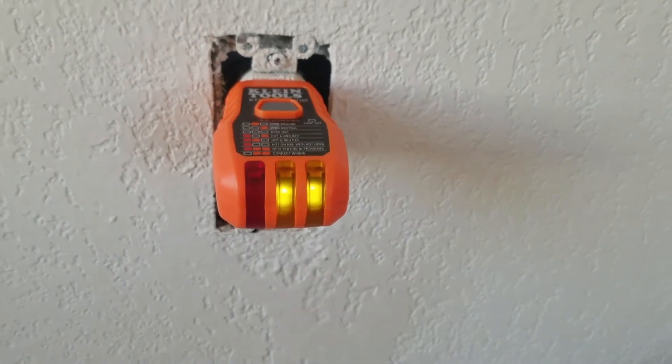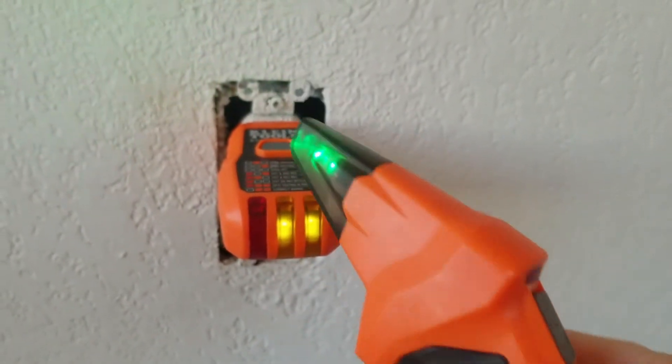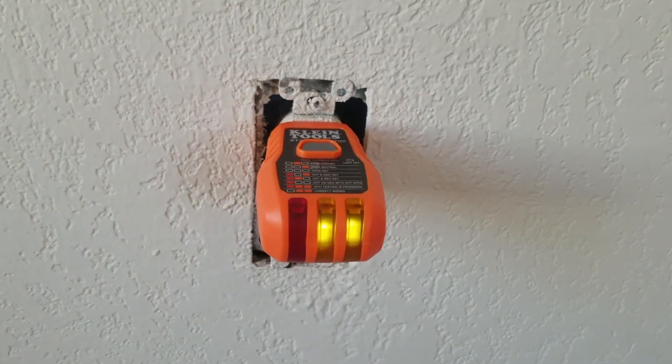So now I'll leave this tester in — that's going to send a signal to my receiver. I'll turn this on and we can go to the breaker panel and shut the power off. I'll see you at the breaker panel.